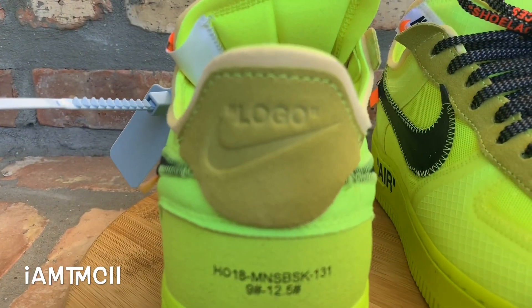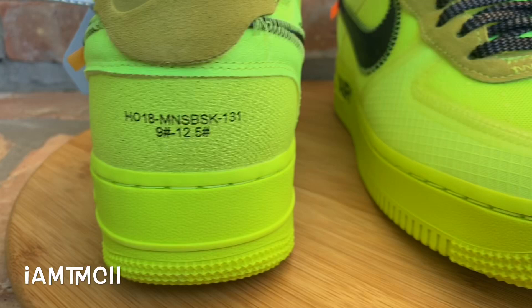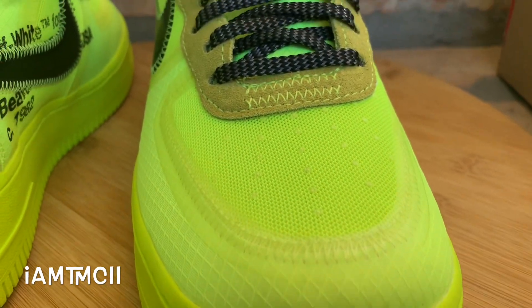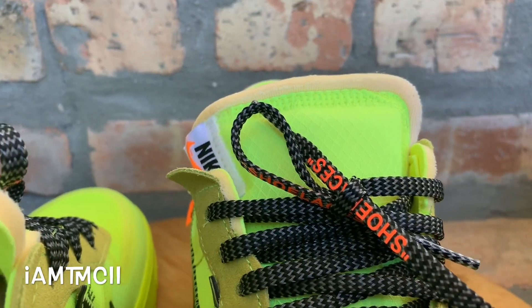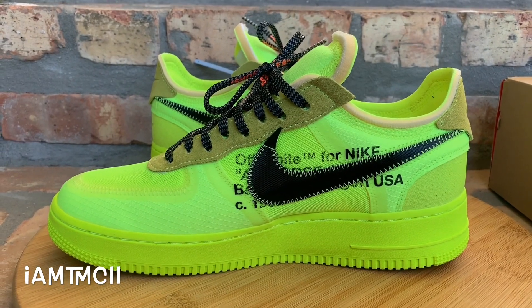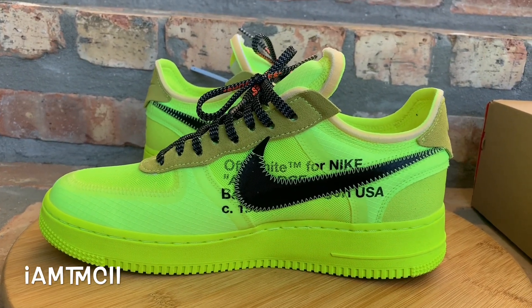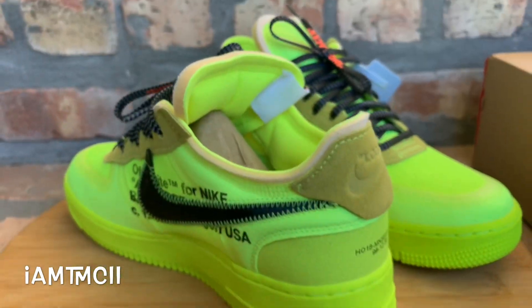I scooped them up while the prices weren't too bad — I was able to get them for a really good deal. I'm glad I did because there have been some rumors and announcements that some of the Off-White collection, or the 10, quote unquote, is coming to an end. I think after that, a lot of the Off-White silhouettes from the first 10 drop are just going to start skyrocketing in price.